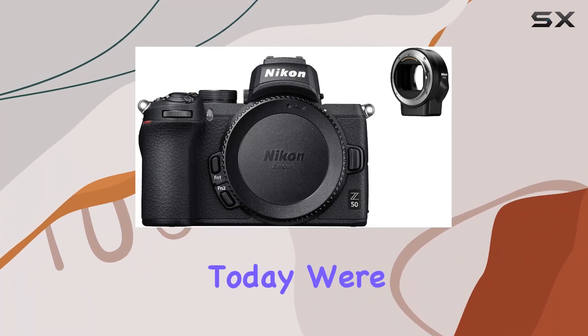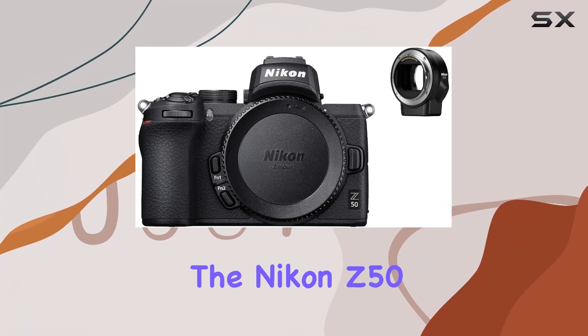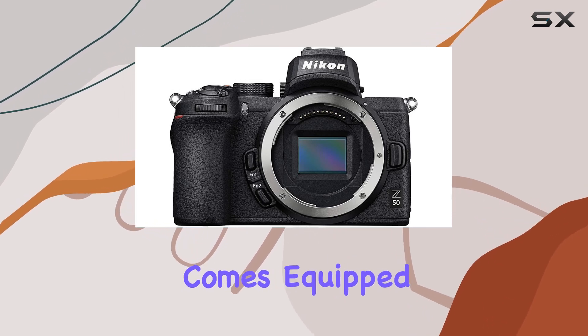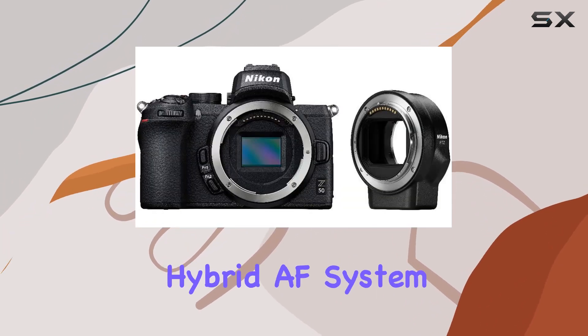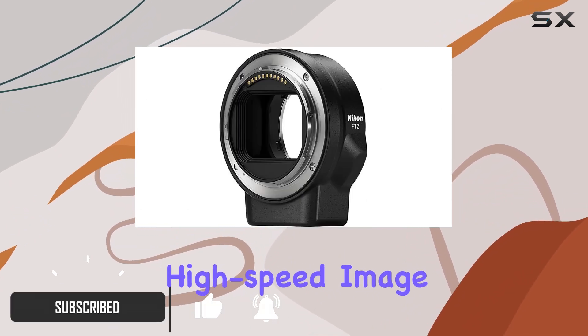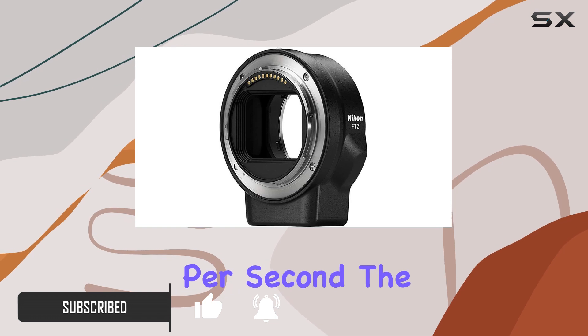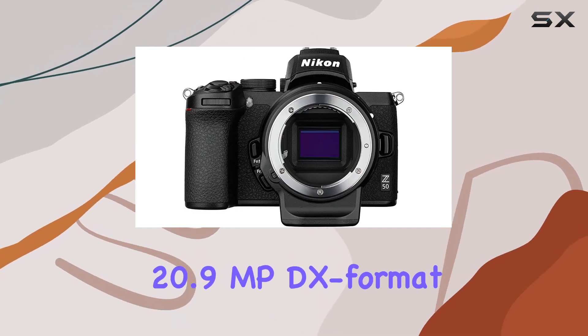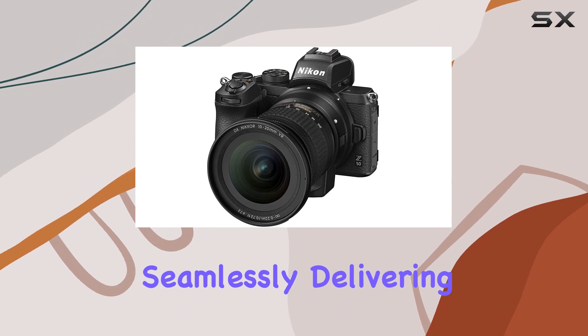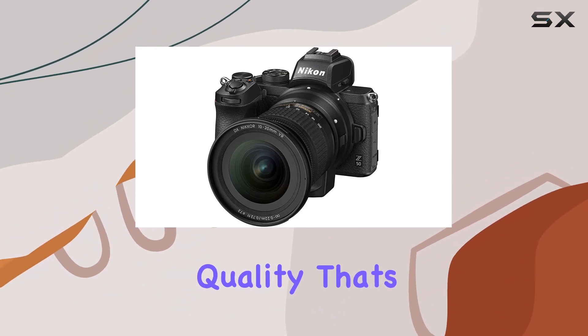Hey everyone! Today, we're diving into the Nikon Z50 mirrorless camera kit with the FTZ adapter. This powerhouse comes equipped with a 209-point hybrid AF system, ensuring lightning-fast autofocus and high-speed image processing at up to 11 frames per second. The 20.9MP DX format CMOS sensor and XF6 processor combine seamlessly, delivering impeccable image quality that's bound to impress.